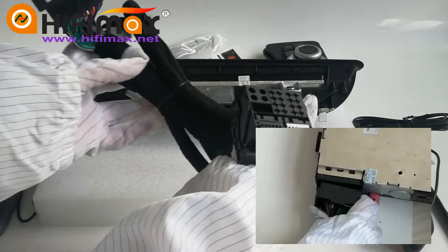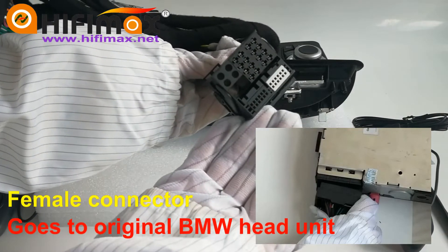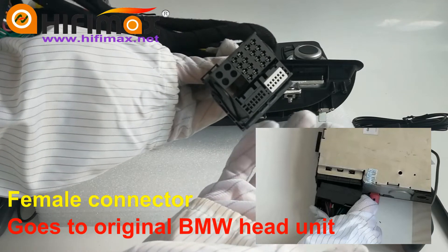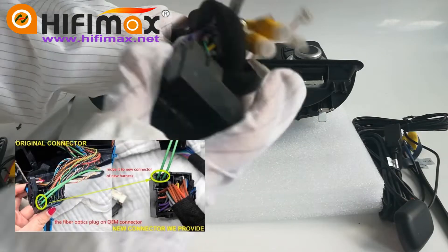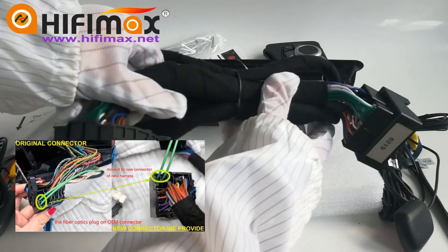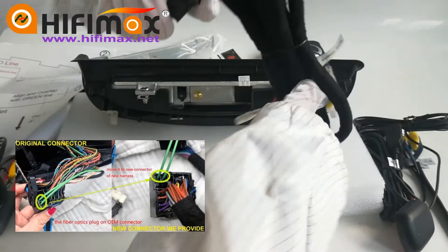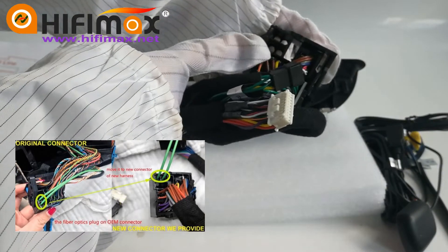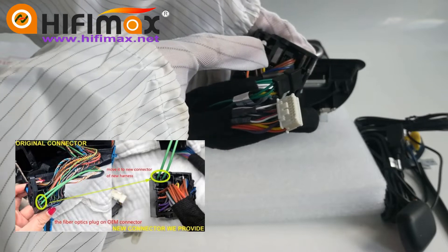After that, please connect this female connector back to the BMW original CD head unit. If you have optical fiber, you need to move the cables to this port — we have a few holes here and we move to these holes.